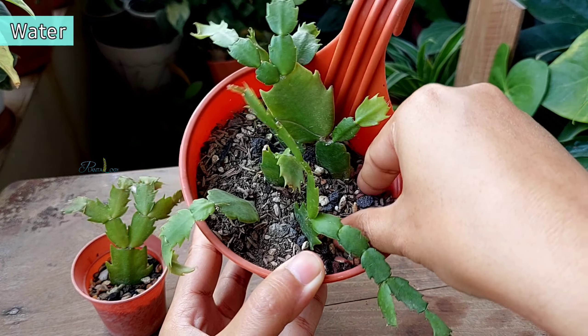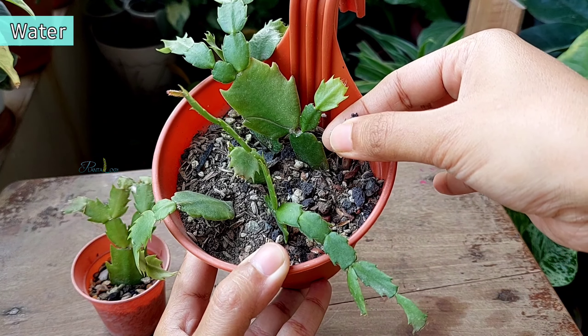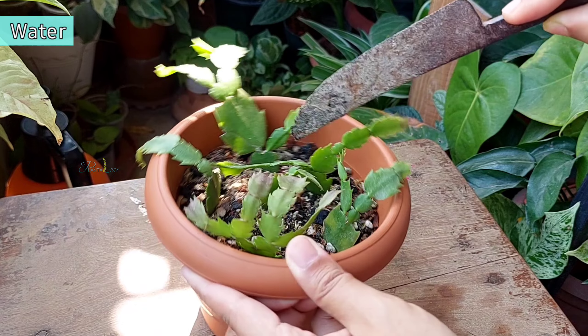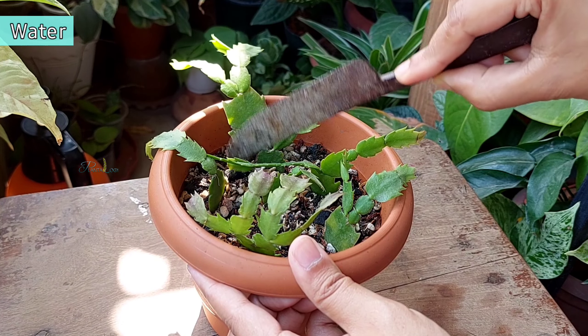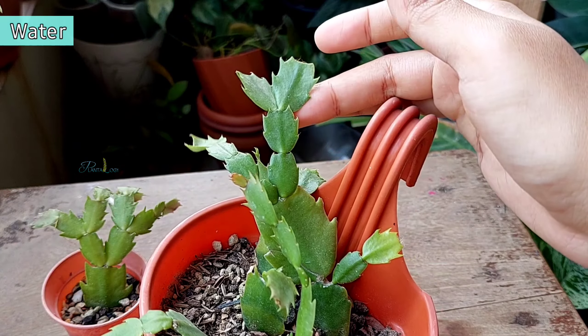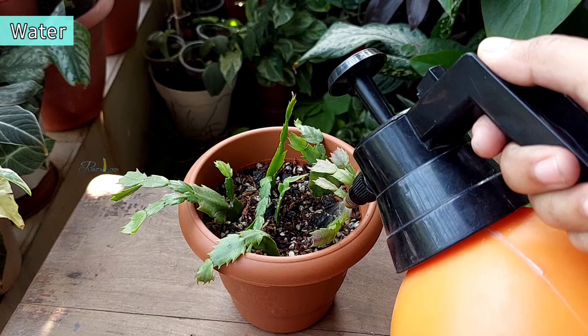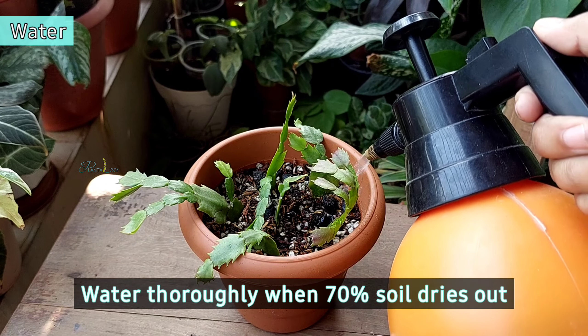This plant is not a real cactus, but they do like to dry out between waterings — they can even survive without being watered for 2–3 weeks. However, underwatered conditions will cause these modified stems to shrink, so water thoroughly when 70% of the soil feels dry.